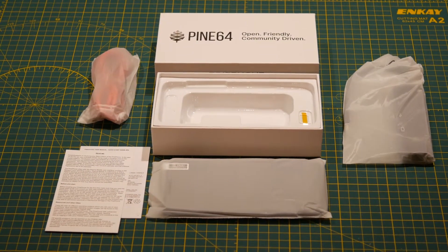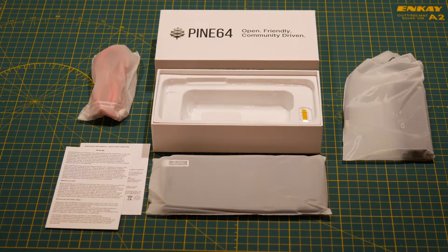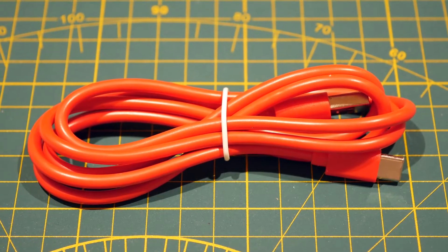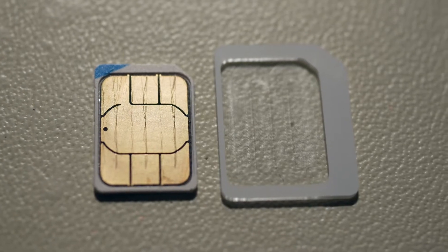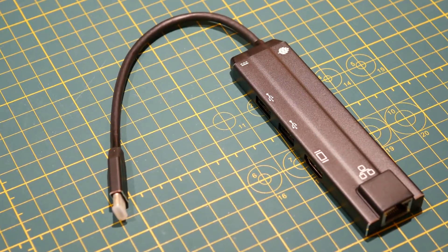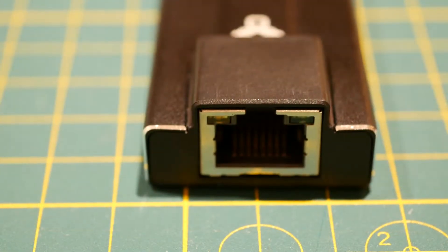The box itself contains six different items: the phone, the readme card, the manual for important information about the battery and how to remove the back panel, the USB-C cable, a nano-SIM to micro-SIM card adapter, and because I purchased the convergence package, there's also a docking cradle which has ports for USB, HDMI, and wired ethernet.